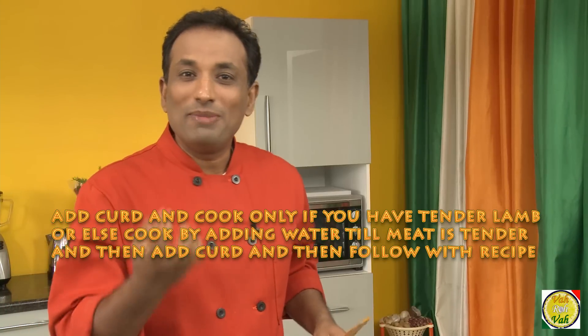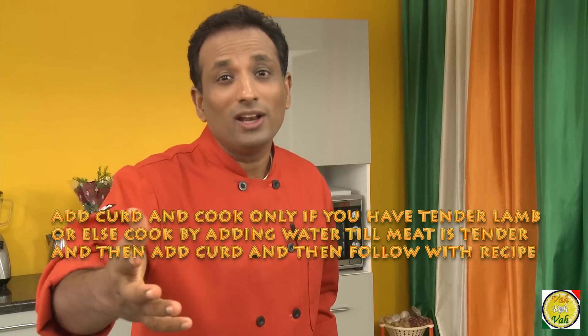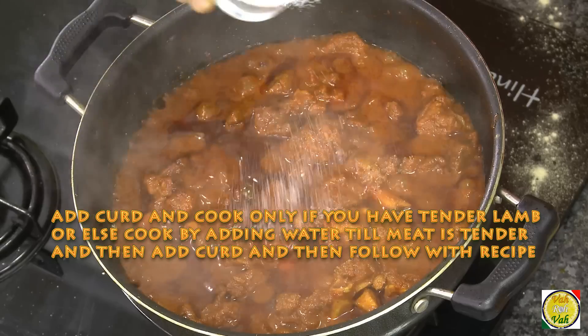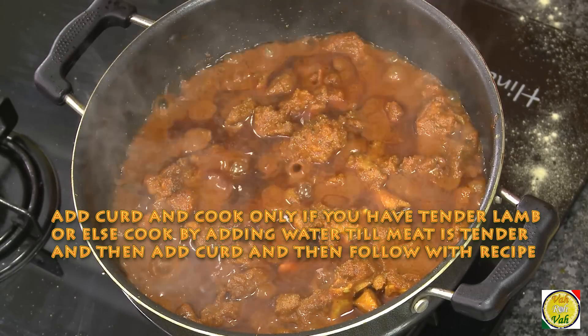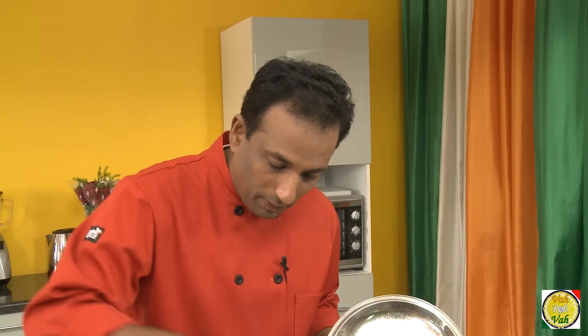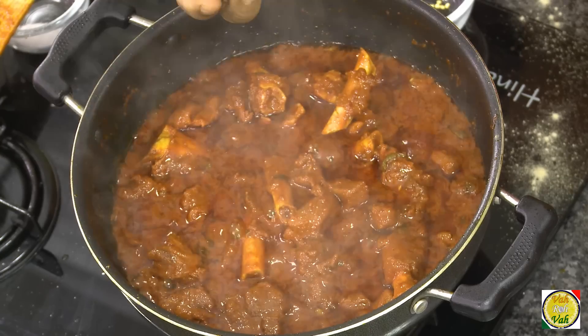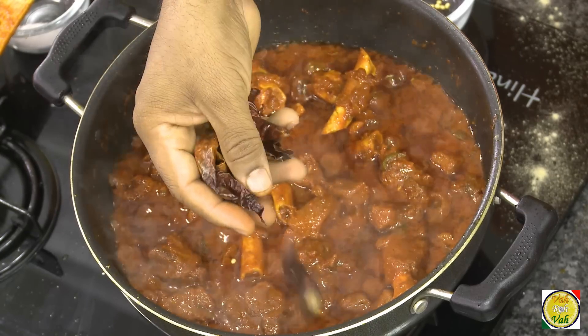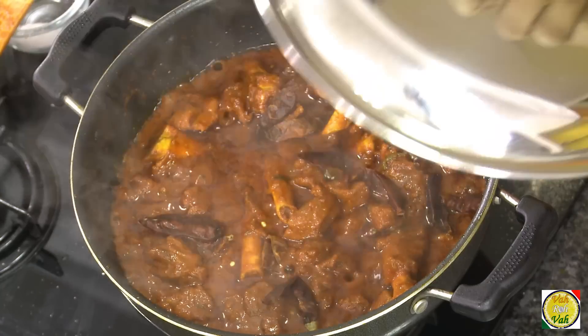Put the lid on and let it cook till the meat is tender. This may take 30 to 40 minutes depending on the kind of lamb you got. Add some salt as needed. Look at that color — this red chili paste gives such a wonderful color. Add some more red chili, cover it, and cook for a few more minutes.